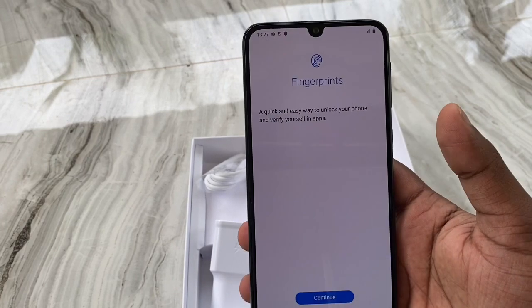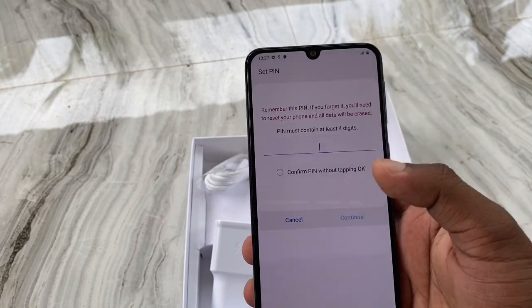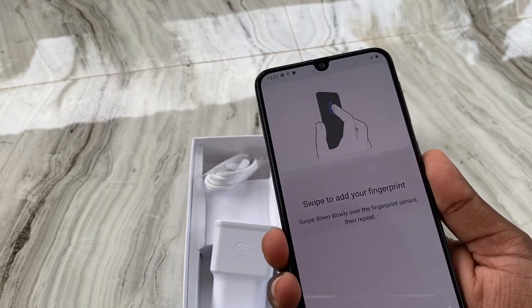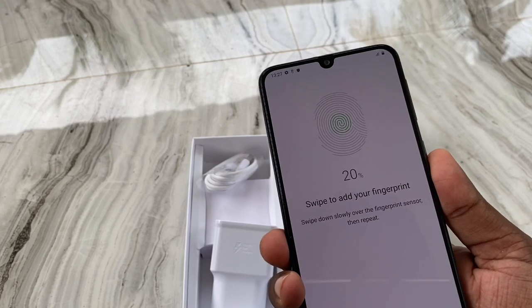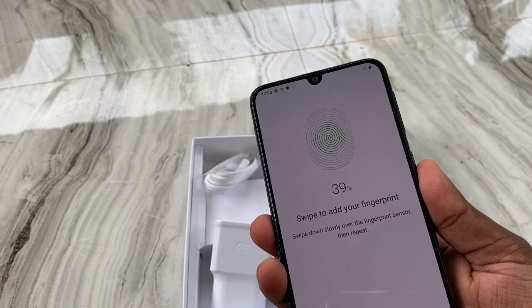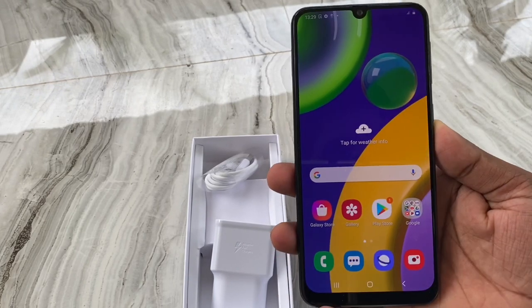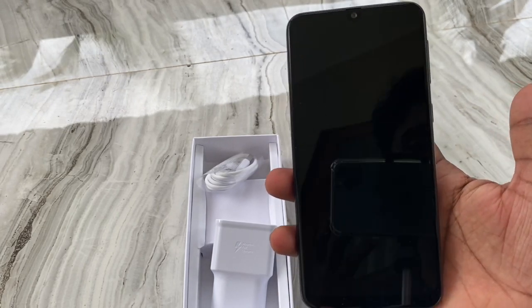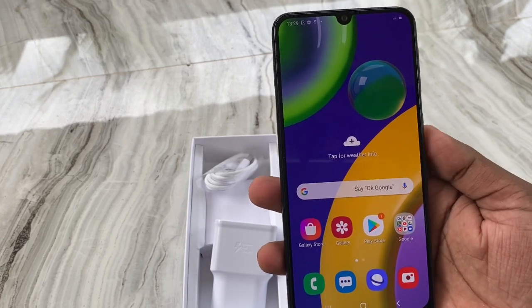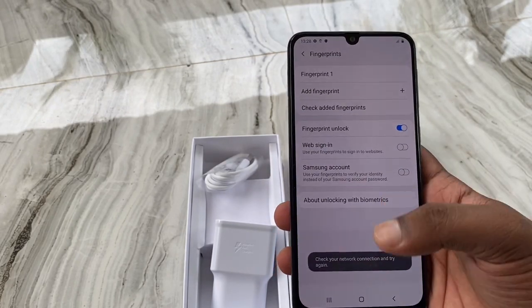This phone has a fingerprint sensor, which is very fast. You can open the phone by pressing the power button to use the fingerprint.